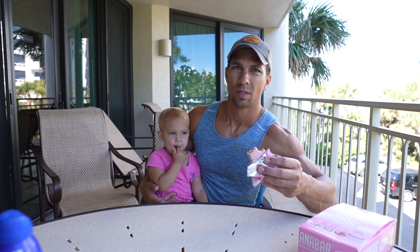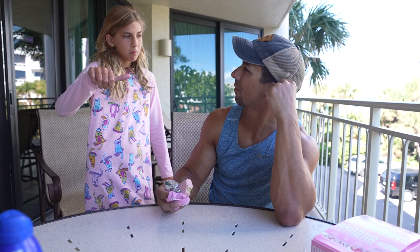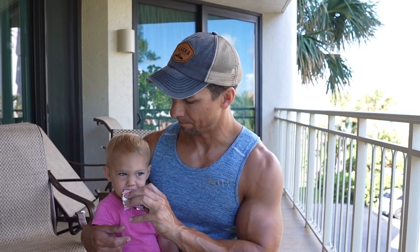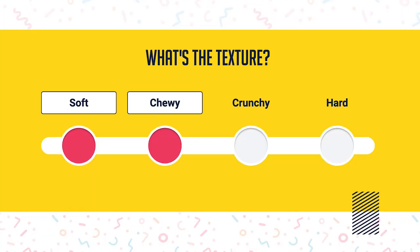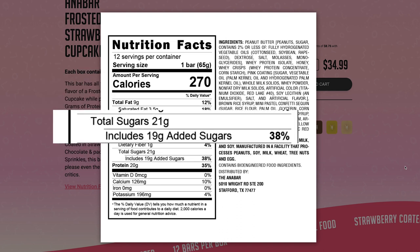Okay, so there you have it — three kids like it, one doesn't. I'm gonna take another bite because I haven't had one in a few days. I'm gonna have to go with Izzy — it's okay but it's not great. I probably won't get this flavor again. To me it kind of reminds me of Christmas time making sugar cookies with sprinkles. It has actual sprinkles inside. It has 270 calories, 20 grams of protein, and 21 grams of sugar, so there's a lot of sugar there.